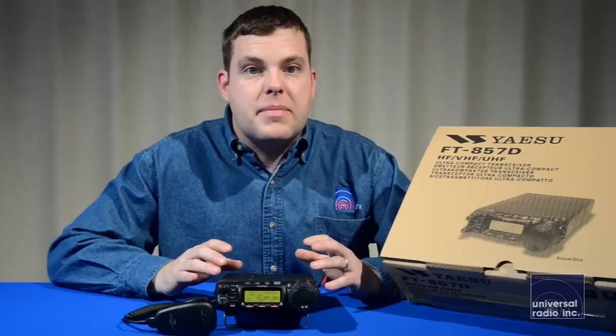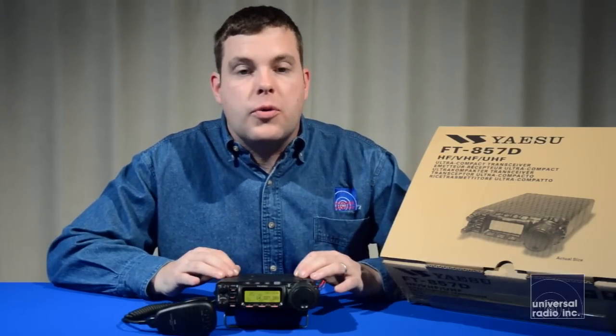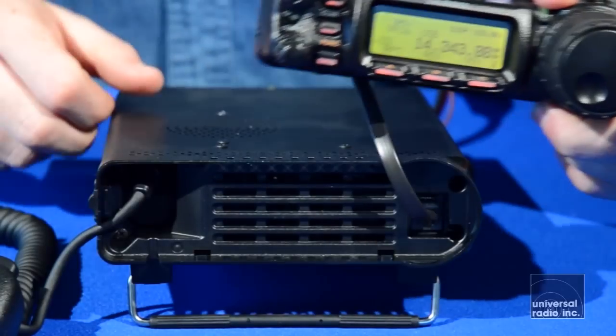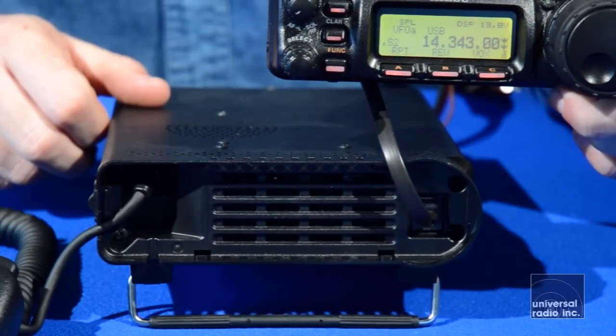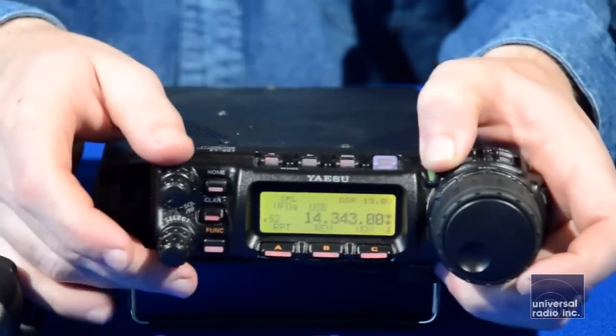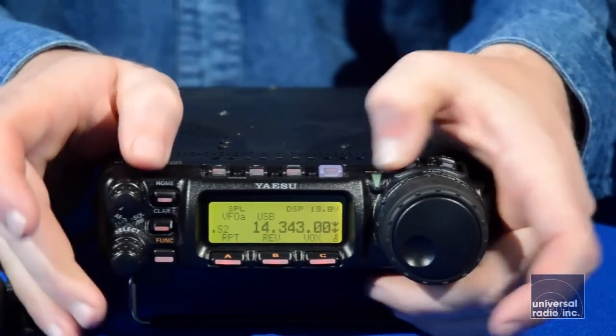This radio has really been designed to be installed in a mobile situation. It's very compact. It's got a removable faceplate, which is going to make installing the radio in the trunk or underneath the seat very easy. It's got a lot of versatility on where you mount it to make it easy to use in your car.